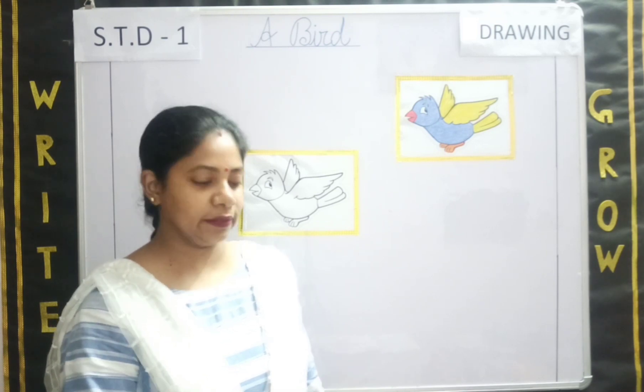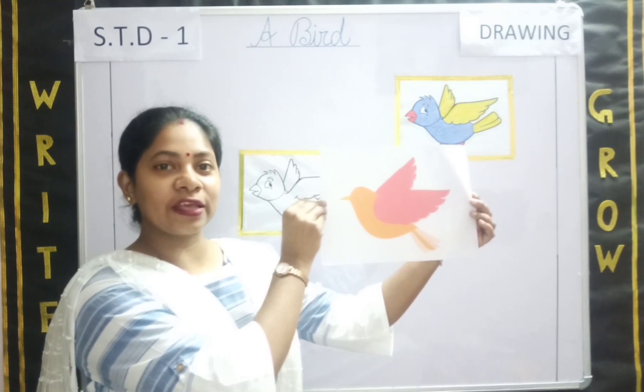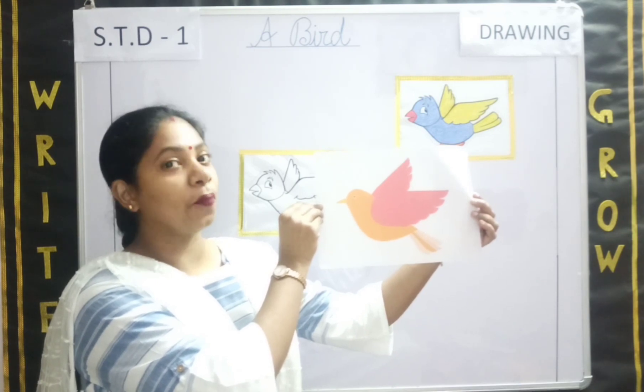Let me show you a bird. Can you all see? The bird is looking really pretty, isn't it? With pink wings and orange body.